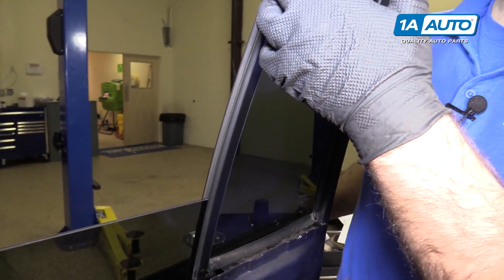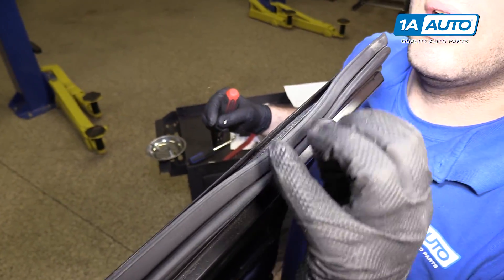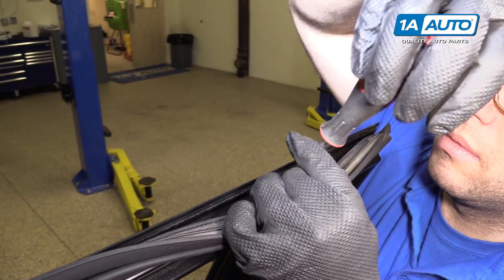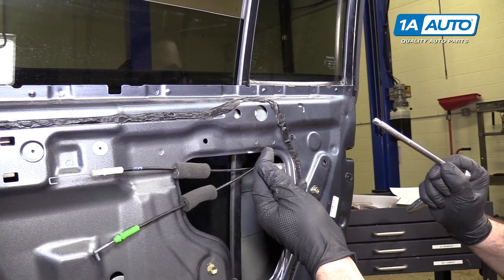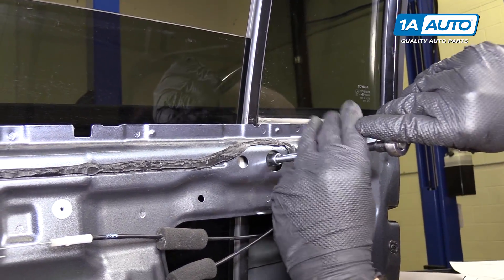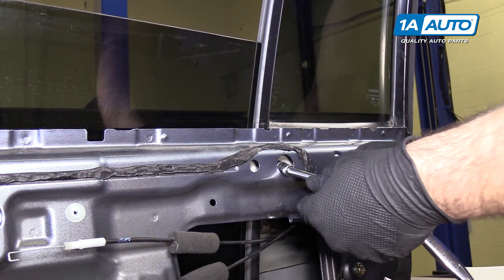You need to loosen this run channel for the window. I'm gonna peel the weatherstripping back — it should just gently pull out. There's a Phillips head screw in here; I'm gonna remove that and put it aside. Remove this 10-millimeter bolt here using the 10-millimeter socket, extension, and ratchet. Be careful not to drop this bolt.